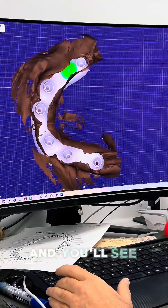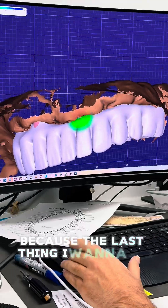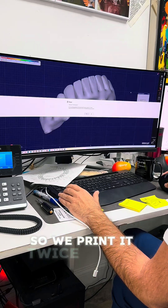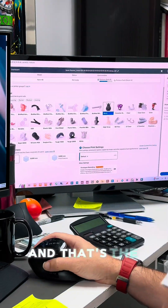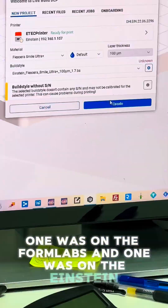Now it's time to smooth out everything and then print - and I print two copies on two different printers, because the last thing I want is a failed print and lose another 30 minutes. So we print it twice on two different printers, because digital dentistry is not perfect and we're just trying to make it less so. I printed on both the Form Labs and the Einstein printers.